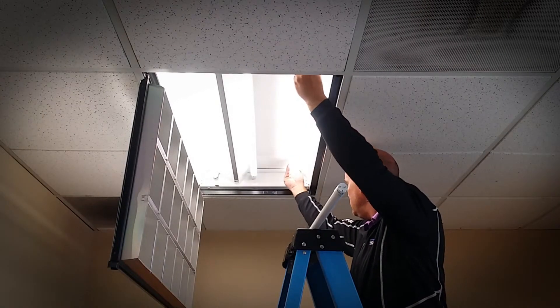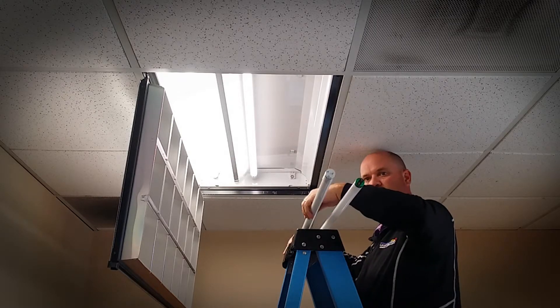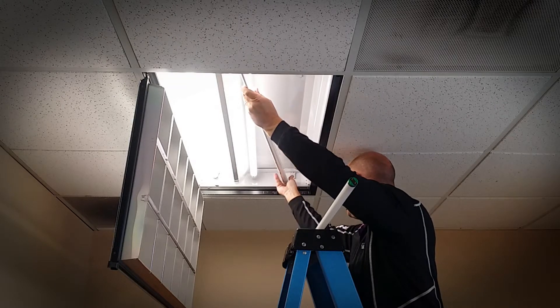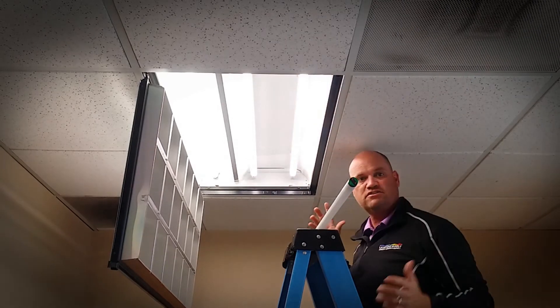Just take out the lamp, take the new instant fit lamp, it uses the same sockets, and you've just switched to LED.